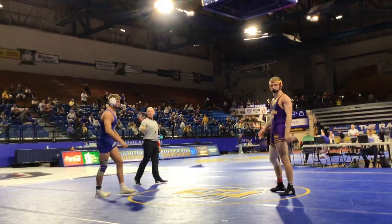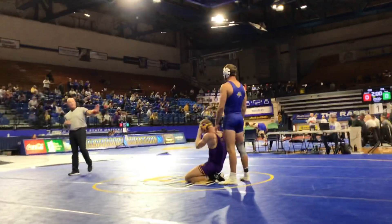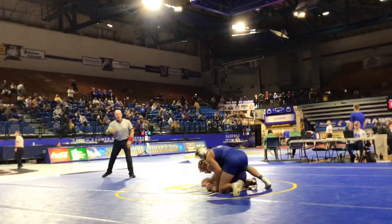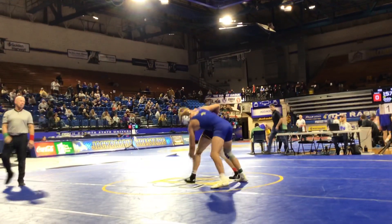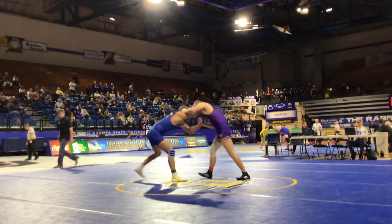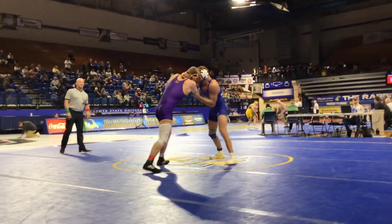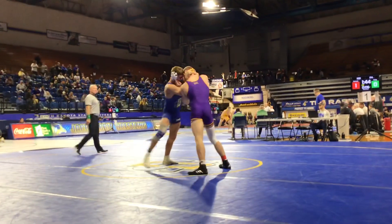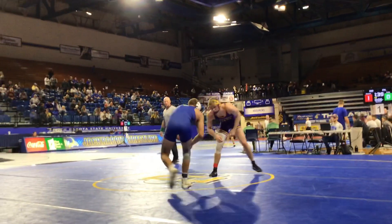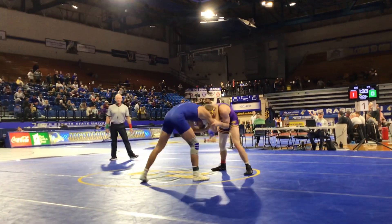Carson, don't hang out. Move. Away up. Hips away. Cut. Good, run it down. Very low space, Carson. Little bit of space in that hand fight. Go to the elbow. Yep, circle.